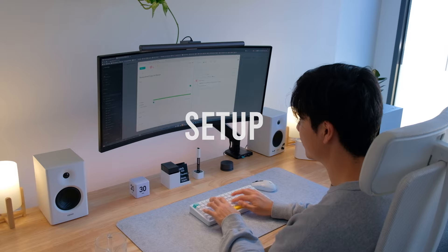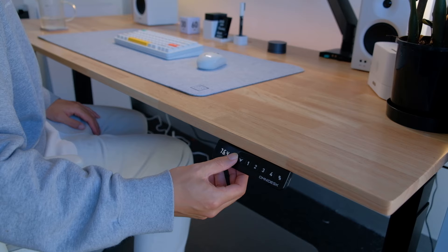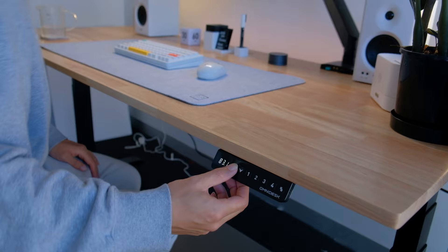First, for the standing desk I'm rocking the Omni Desk Pro with their Wildwood Collection tabletop. It's 183 centimeters wide and 73 centimeters deep, which is a perfect size because it gives me ample space for my keyboard and monitor while also leaving enough room if I want to write or read at my desk. I love how sturdy it is and how quiet the motors are.